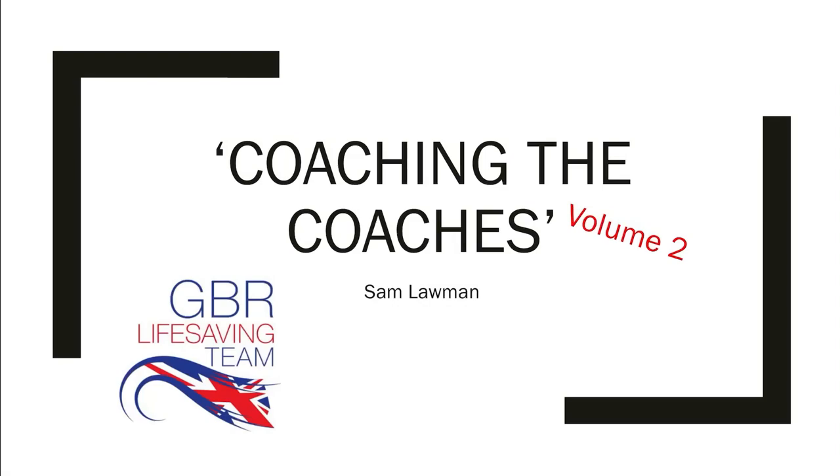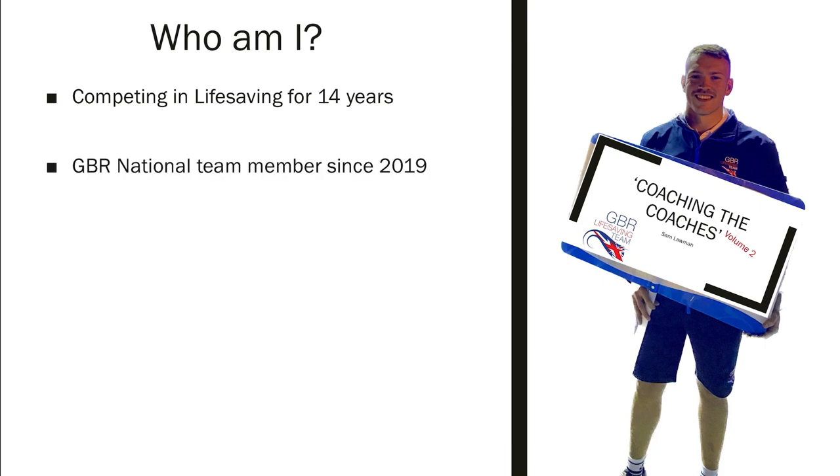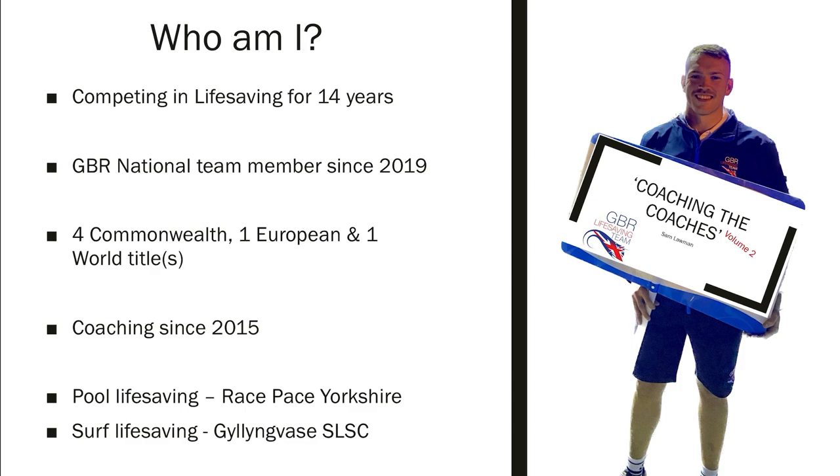We're back again for Coaching the Coaches, volume two. If you haven't seen the first one, please go back and watch that. My name is Sam Lawman and I've been competing in lifesaving for 14 years. I've been a member of the GBI national team since 2019, I've won four Commonwealth, one European, and one world title. I've been coaching since 2015 and I'm part of two clubs: Pool Lifesaving and Race Space Yorkshire.